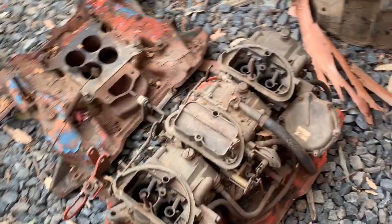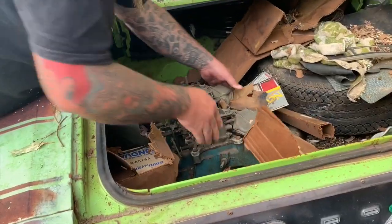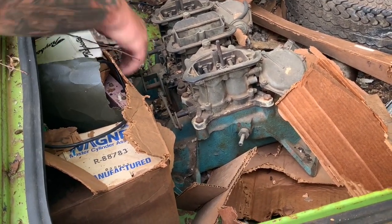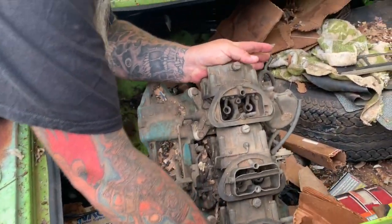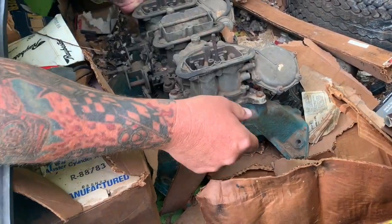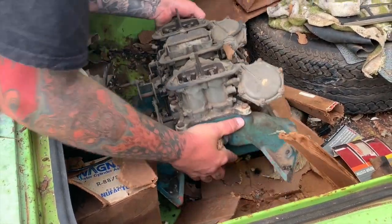I think this is a 340 — it's a 440, and it's got its fuel lines. That looks like the linkage is there. And if you remember from last time, the center console is for a four-speed. Awesome — yeah, it's a cast iron intake.